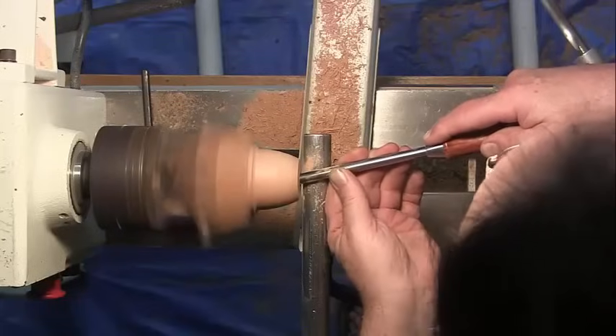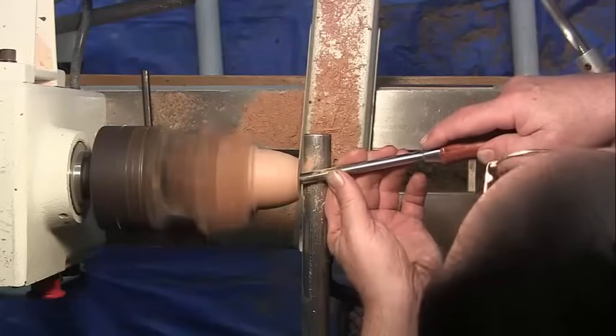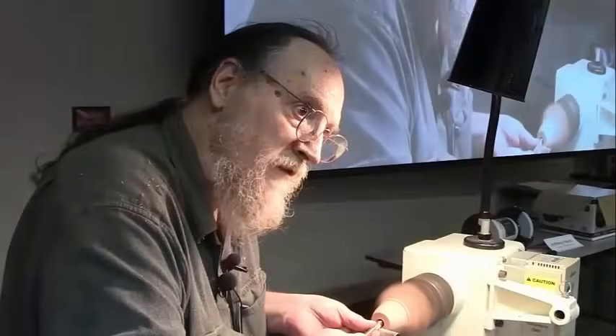The way you make the inside of a hollow form smooth is you move slow. Spin fast, move slow.